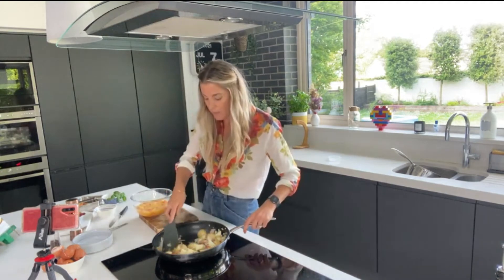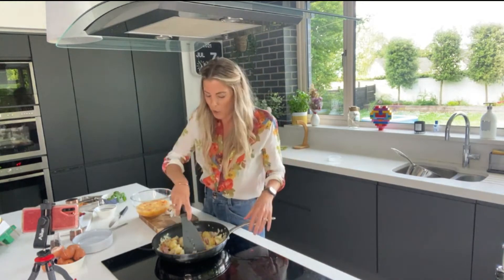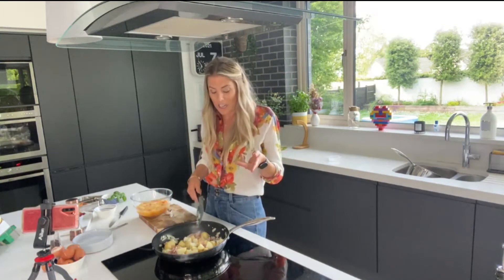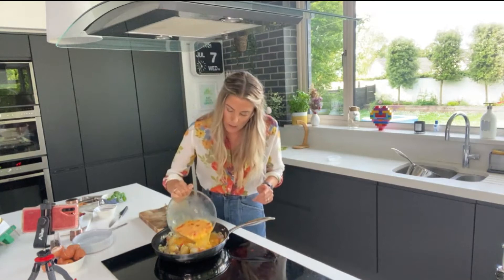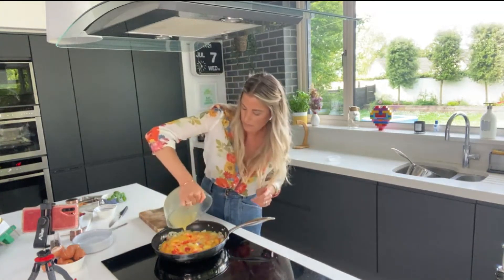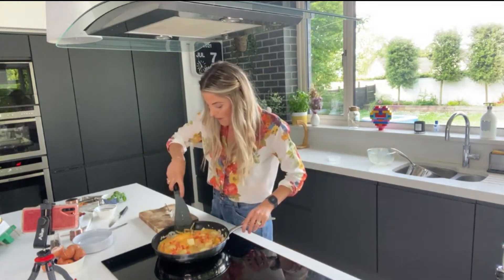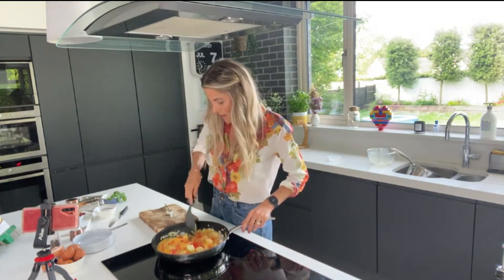Now we give these a stir. Can you add spices? Yes — I put chilli in mine. I'd always put chilli in an omelette too. But you could add basil, or what's really lovely is a spoon of pesto — really good in it. Then you simply pour this over the pan.